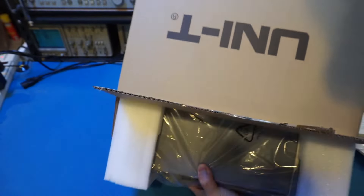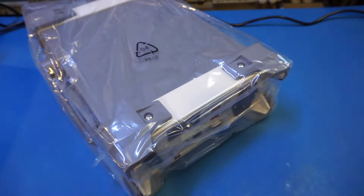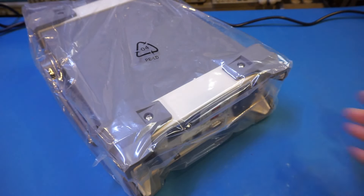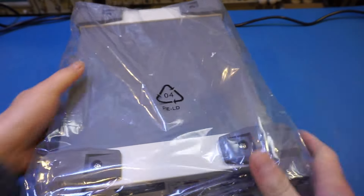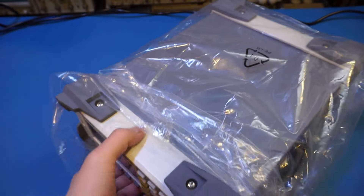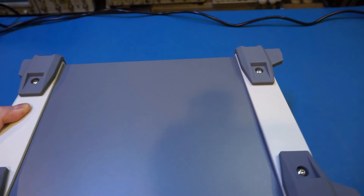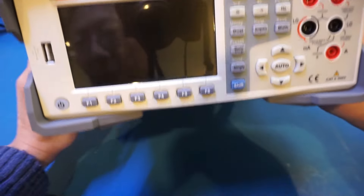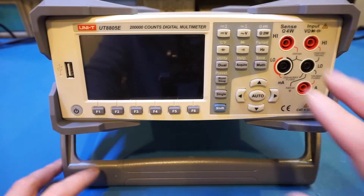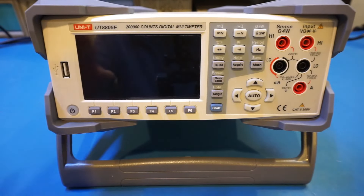Let me rearrange the camera angle and we'll take a closer look. Let's remove the packaging. Here is the back end. And here it is — wow, this is really heavy. Here is the front side of the meter, and you can see the layout is very clean. The input jack layout is standard. You'll also see that this meter is CAT2 300 volts rated, which is typical for a benchtop meter. On the front panel, we have a USB port as well.